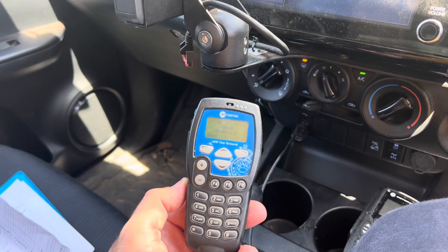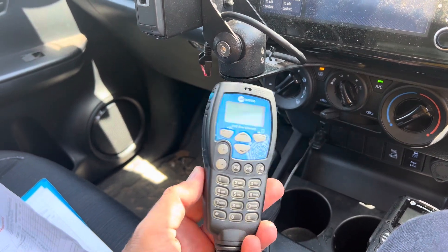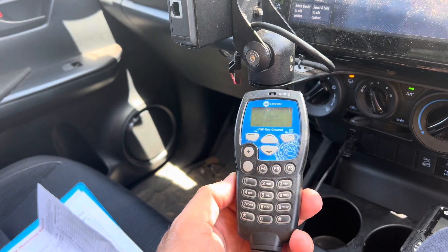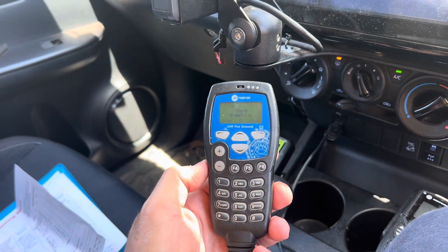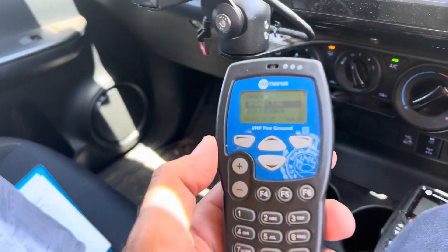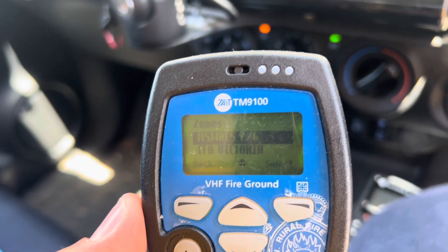Moving on to the vehicle-mounted fire ground radios, we run these Tait hidden headset units. All the controls are on the handset and they look like this. They're a little bit different in that we can actually select zones in these. Looking through here we've got a standard New South Wales RFS.